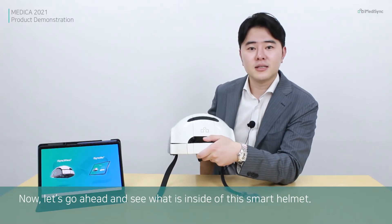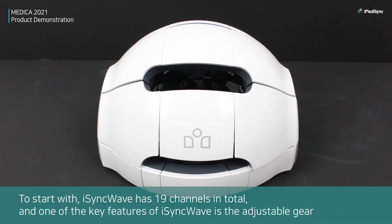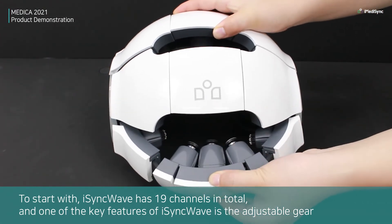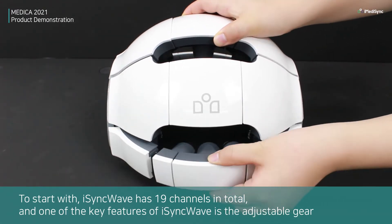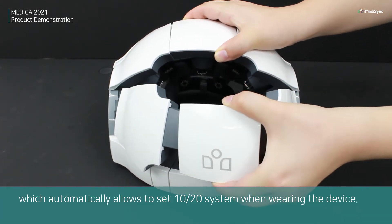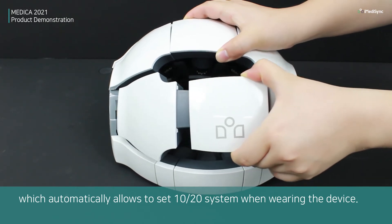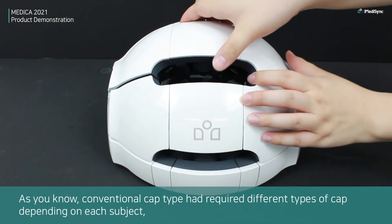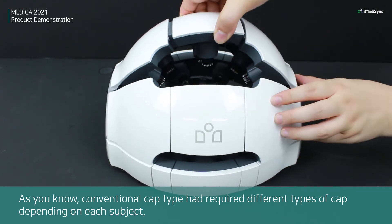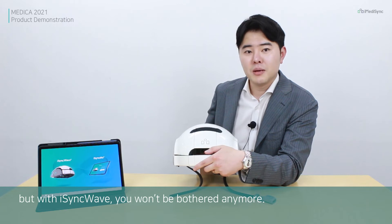Now let's see what is inside this smart helmet. ICY Wave has 19 channels in total, and one of the key features is the adjustable gear, which automatically sets the 10-20 system when wearing the device. Conventional EEG caps require 5 different cap sizes depending on each subject, but with ICY Wave, you won't be bothered anymore.